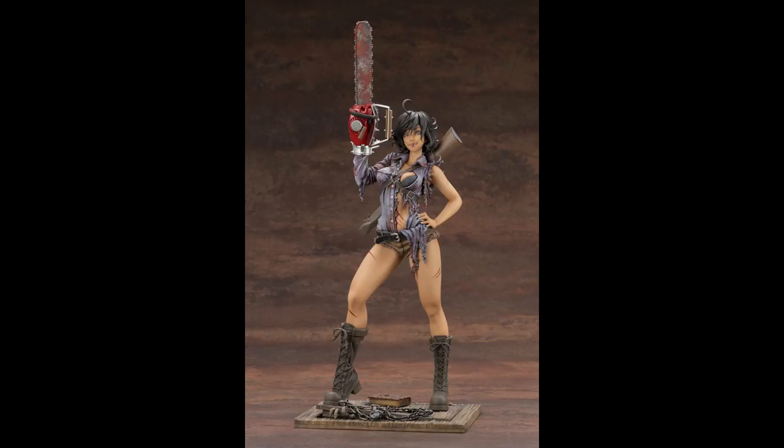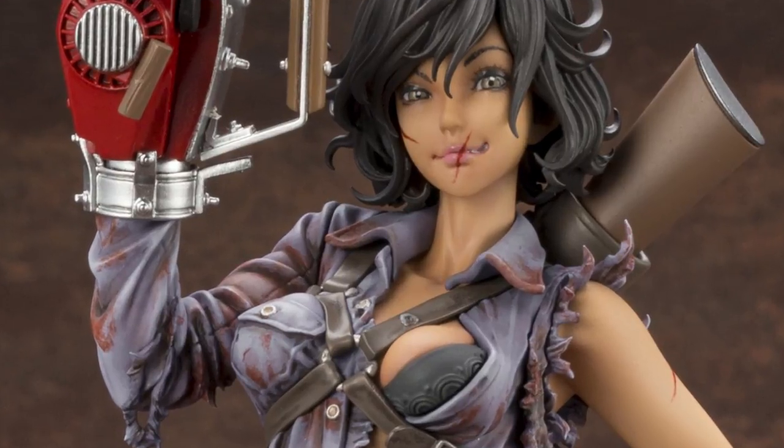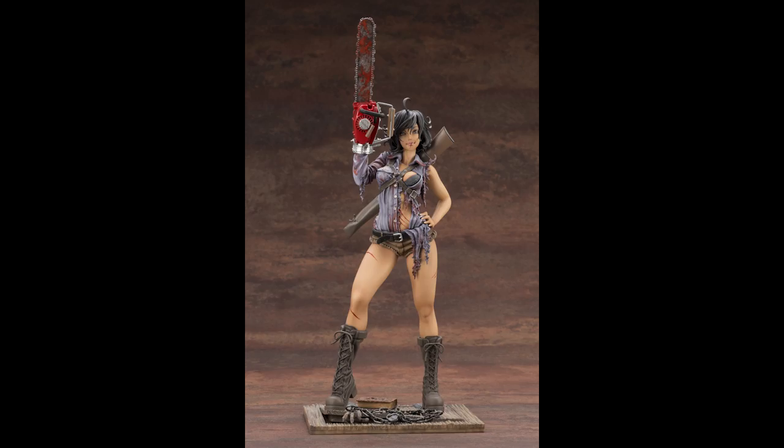Hi folks, I'm Bruce Campbell, star of the Evil Dead franchise, and I'm going to tell you some untold stories about the greatest hand acting since The Thing in the Addams Family.